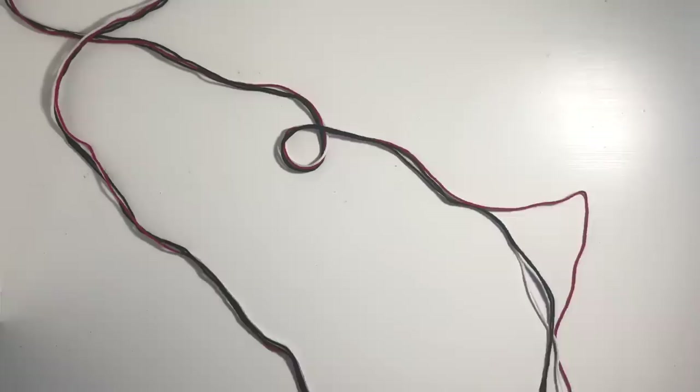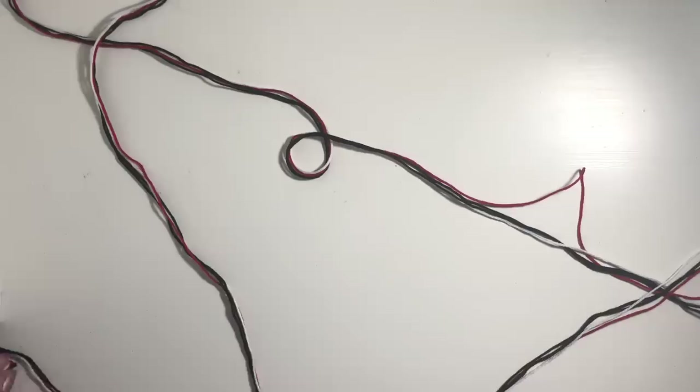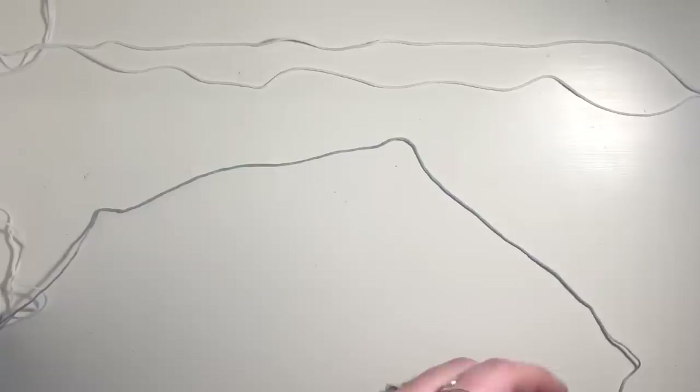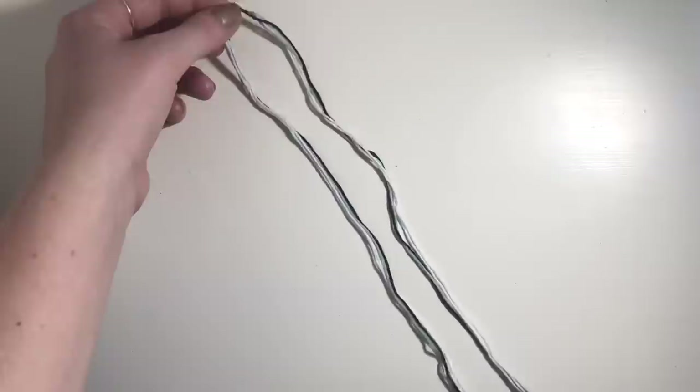Once you have all these strings cut, go ahead and just fold your strings in half so that the two ends meet on one end and at the other end there is a loop. From here, you can start this bracelet however you want. In the movie, Elio just kind of has them tied around his wrist, so that's what I'm just going to do. Now we're going to cut the strings for the gray, white, and black bracelet. Start by cutting two strands at a wingspan's length of your white thread, then cut one string at a wingspan's length of your gray thread, and lastly just cut one more string at a wingspan's length of your black thread. So in total you should have four strings — two whites, one gray, and one black. Just go ahead and fold all your strings in half and then go ahead and start this bracelet however you prefer.